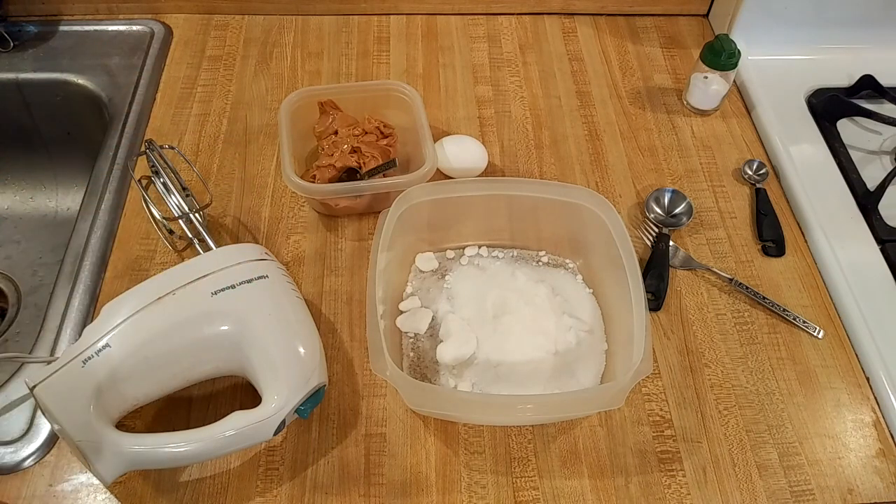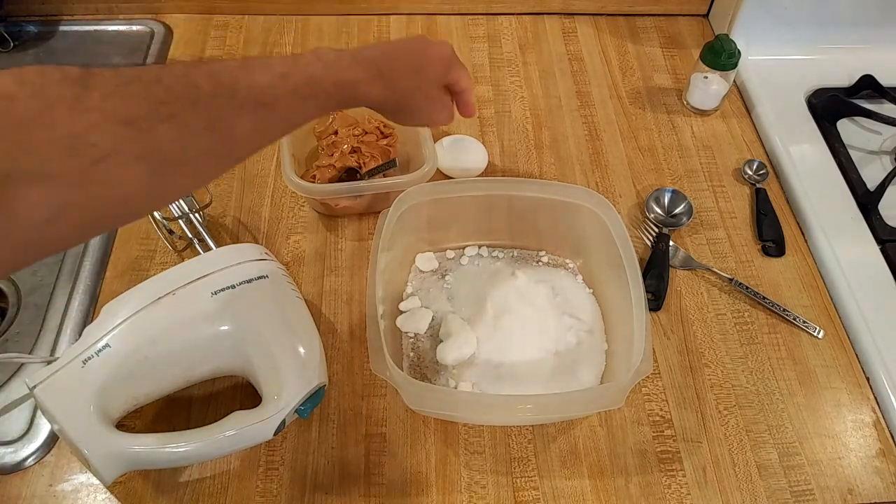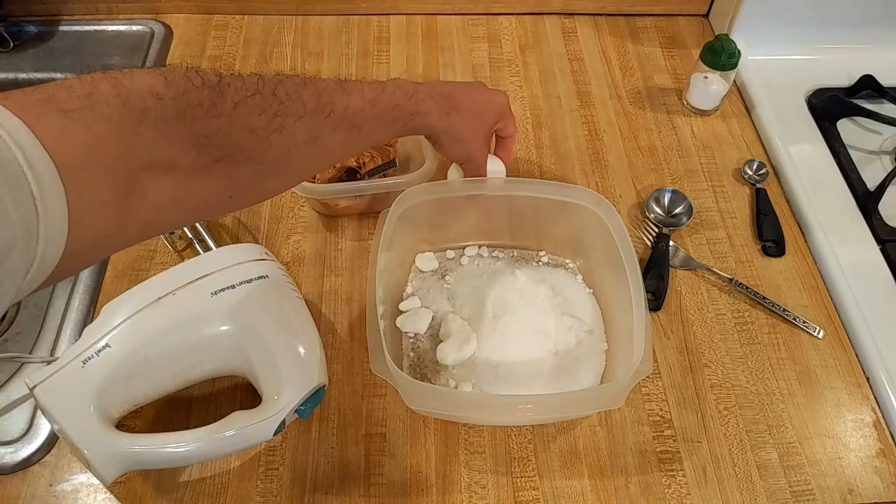It's one cup, or as I measured it in grams, 256 grams. All I did is I looked at the label — it said two tablespoons was 32 grams, so I did the math: four tablespoons equals a quarter cup. I got 256 grams, along with one large egg.